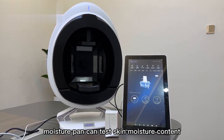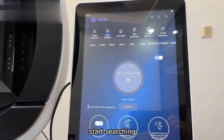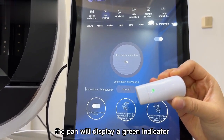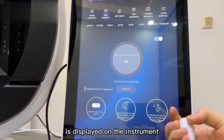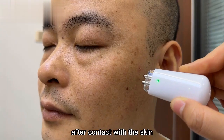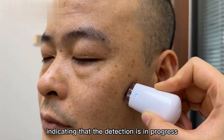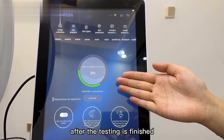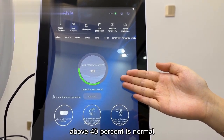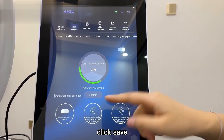The Moisture Pen can test skin moisture content. First, turn on the Bluetooth switch on the tablet computer to start searching, then turn on the switch on the moisture pen. The pen will display a green indicator after a successful connection. After contact with the skin, the green indicator light will turn blue, indicating that detection is in progress. After testing is finished, a numerical value will display — skin moisture content of about 40% is normal; less than 40% indicates that the skin is water deficient. Click save to record the result.